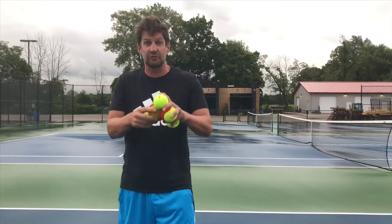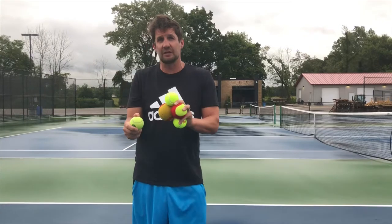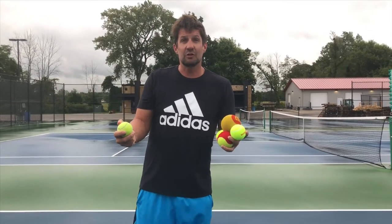So you might ask, what's the difference in the tennis balls? Well, basically, it's how they bounce, and also the size, obviously. These will make our younger kids have an easier time rallying in their classes.